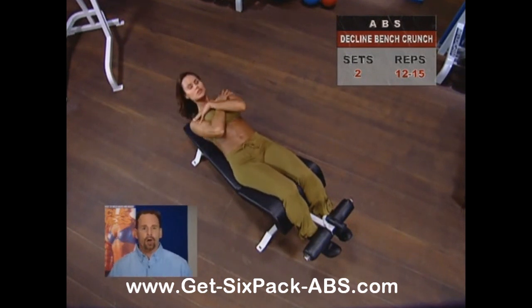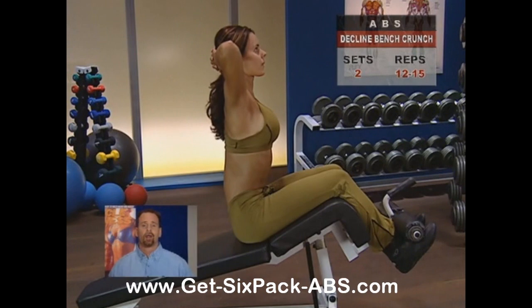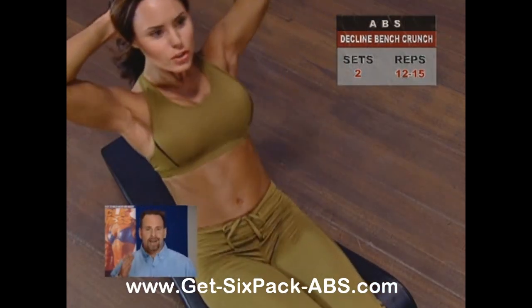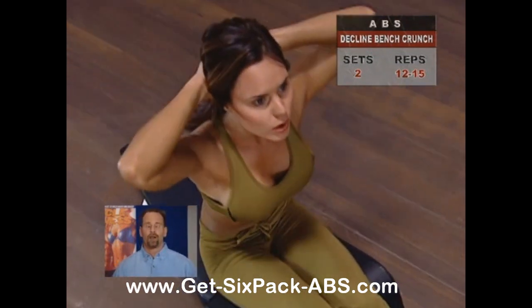If you want to work your abs harder, put your hands behind your head — never pulling on your neck — and focus on curling your shoulders up, then do exactly the same movement. That's plenty of intensity to develop great abs.